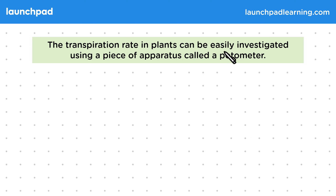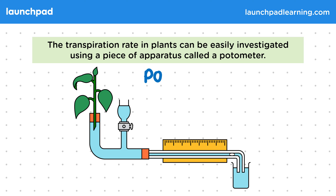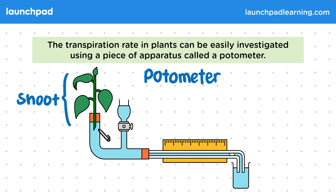The transpiration rate in plants can be easily investigated using a piece of apparatus called a potometer. This is what a potometer looks like. Over on this side you can see a plant shoot that has been inserted through a rubber bung into the water.